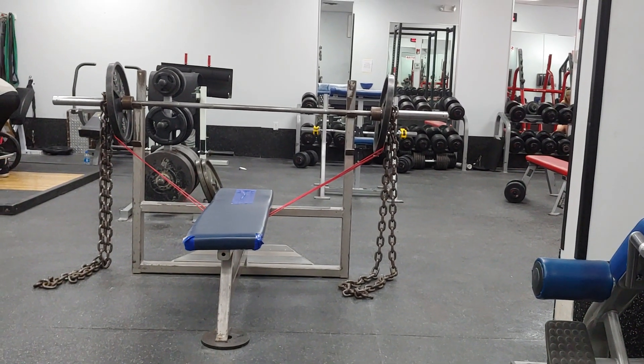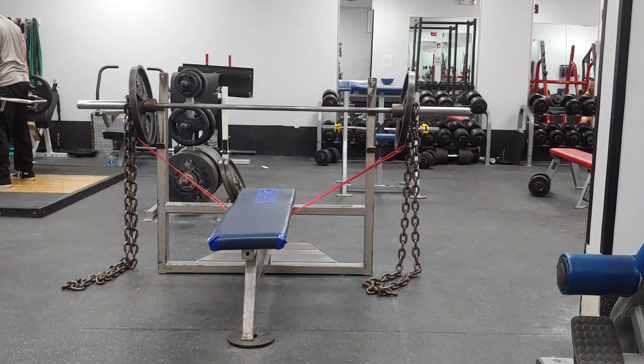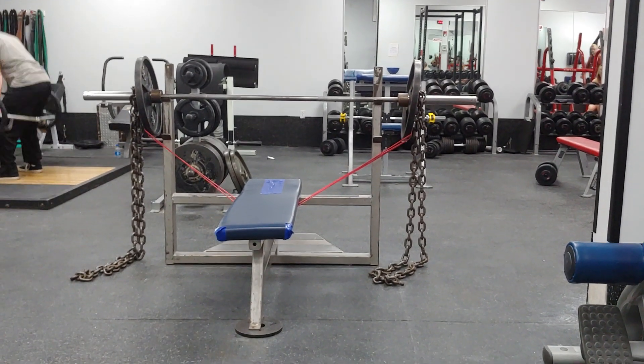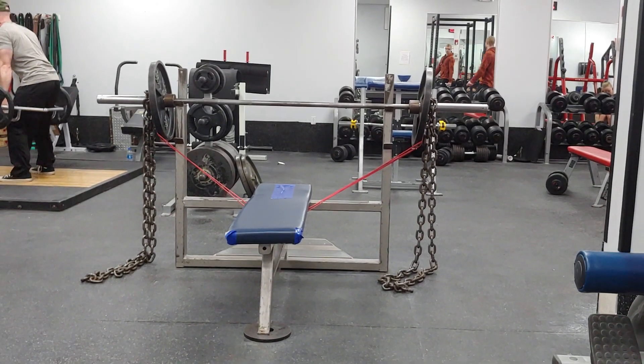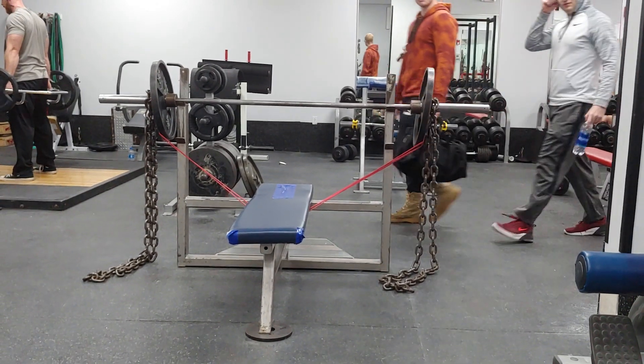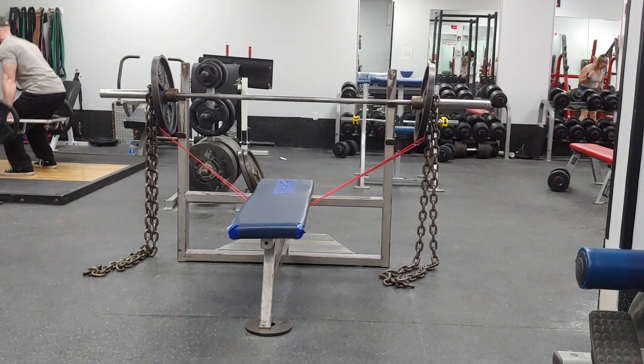Doing a little bit of bench press today. This is my favorite setup using a band and chains. The reason you use chains is the mass deloads at the bottom and then the resistance gets heavier towards the top.